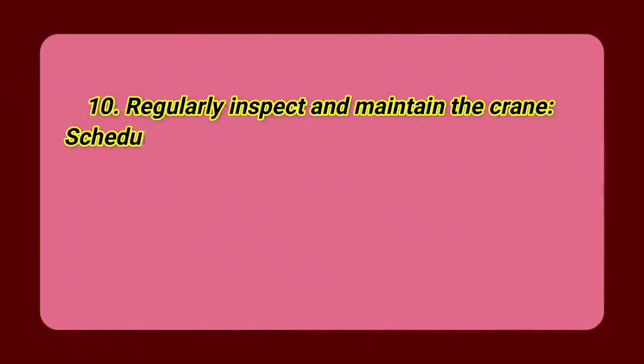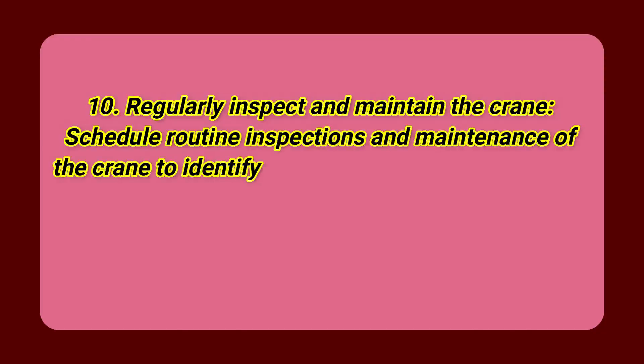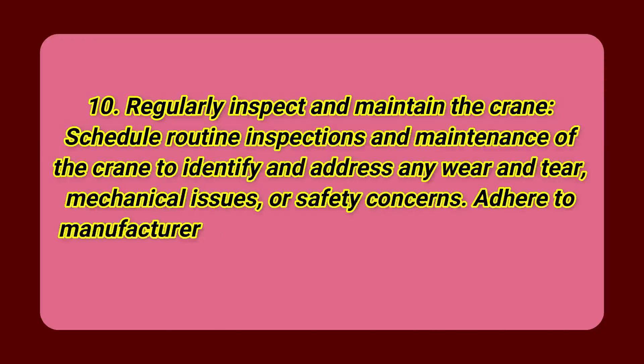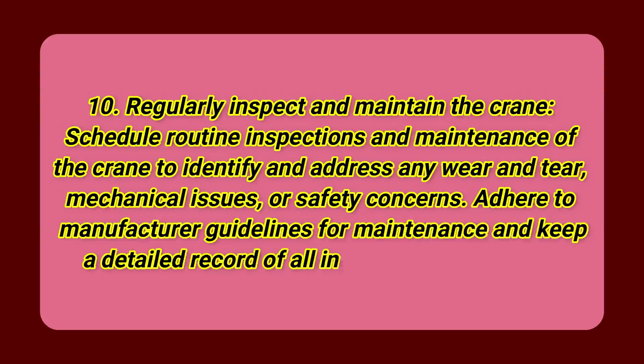Step 10: Regularly inspect and maintain the crane. Schedule routine inspections and maintenance to identify and address any wear and tear, mechanical issues, or safety concerns. Adhere to manufacturer guidelines for maintenance and keep a detailed record of all inspections and repairs.